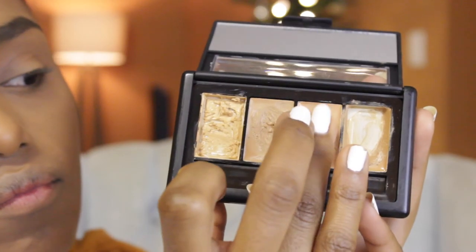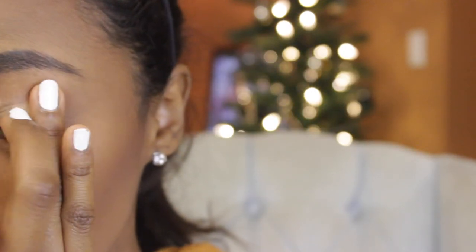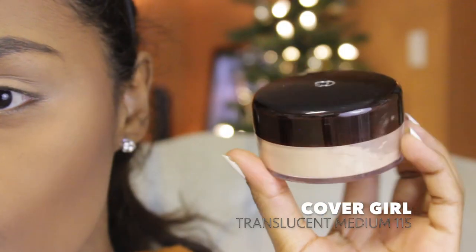I'm going to start by using the Elf Complete Coverage Concealer in Medium and I'm going to use that as my eyeshadow base to prime my eyelids. And then I'm going to go with the Covergirl Translucent Powder and set the concealer that I just applied.